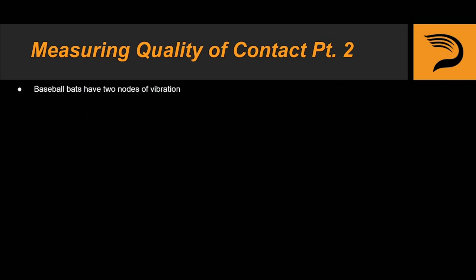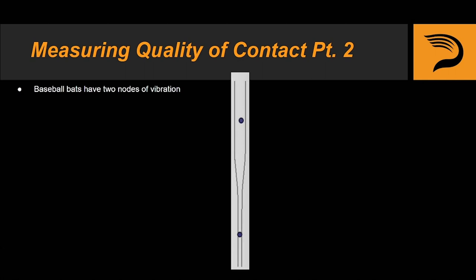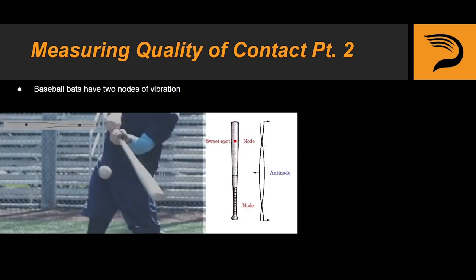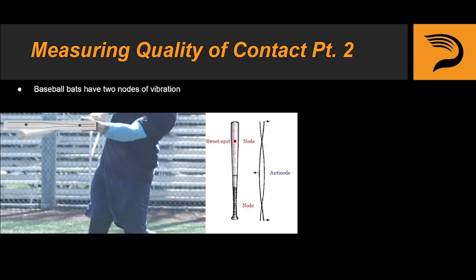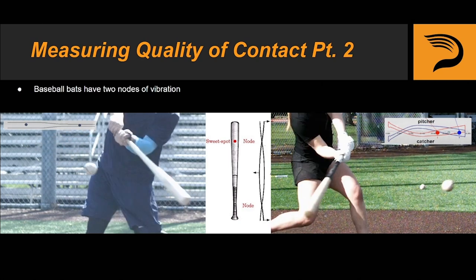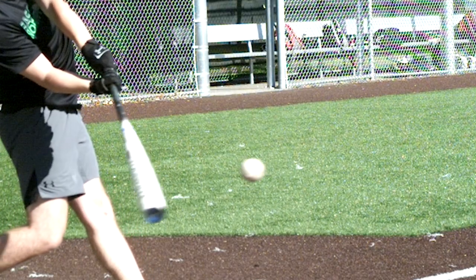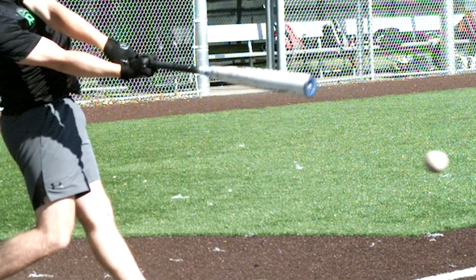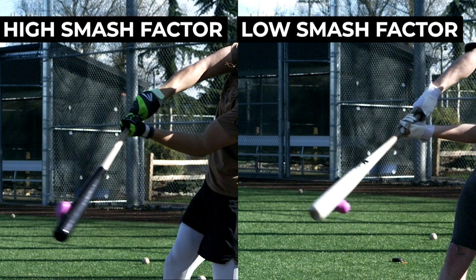Time for a little bit of background info. Baseball bats have two nodes of vibration — one on the handle and one in the barrel, known as the sweet spot. These nodes are the blue dots in this illustration, and in this picture with a bit more detail, you can see that both nodes are labeled in red. Hit a ball on the sweet spot and there will be little to no vibrations — this is an example of a ball-bat collision with very high Smash Factor. But on the other hand, miss the sweet spot by hitting the ball on the handle or off the end, and energy will be lost in the form of bat vibrations. This is an example of a ball-bat collision with very low Smash Factor — bat speed was not transferred into exit velocity efficiently.